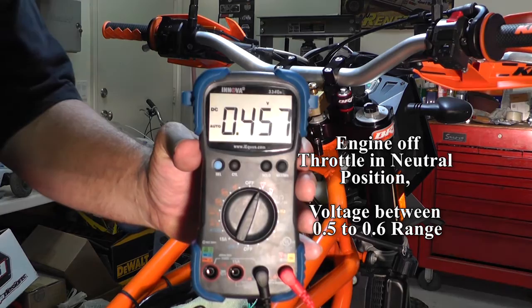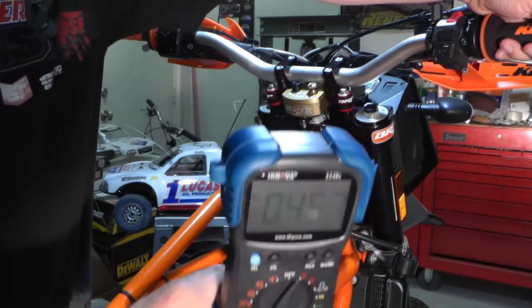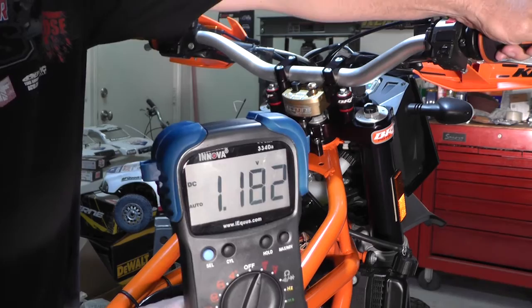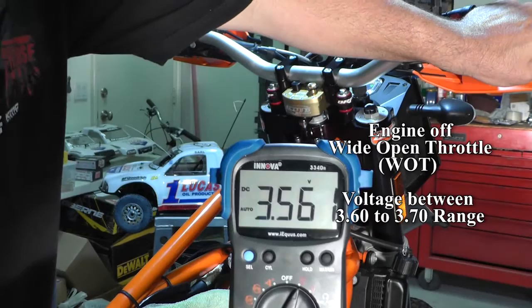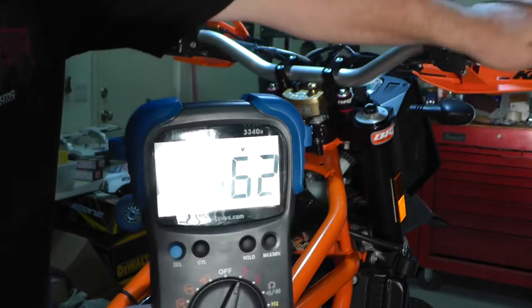Right now it's reading 0.45, so it does need some adjustment. The book says you should have an even fluid gain on your multimeter as you give the throttle a twist to wide open throttle — it should be an even gain. When you're at wide open throttle, you're looking for a 3.6 to 3.7 volt range. I'm low here, reading 3.56. I'm pretty close but a little below — I should be at least 3.6 to 3.7. So I'm going to make an adjustment and try to get these numbers up.